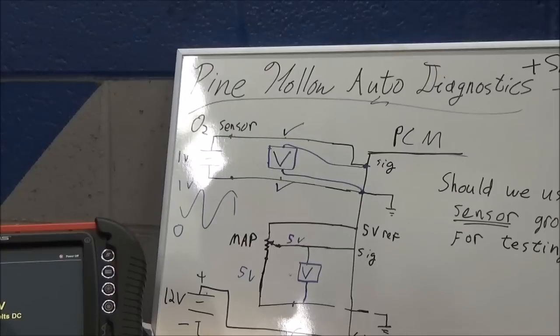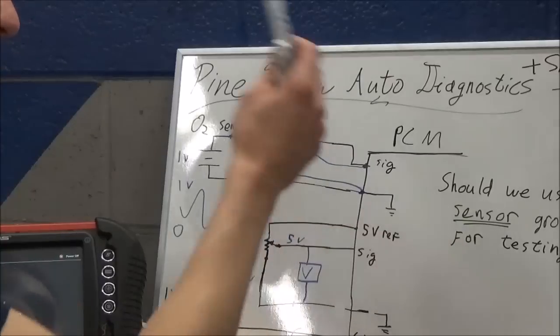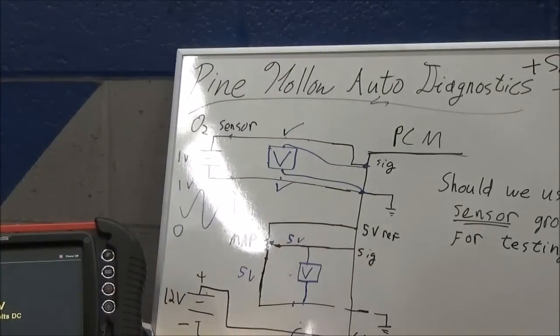What did we see there? We saw exactly what we saw down at the sensor. Exactly the same. Sensor's good, wiring's good - bad PCM. Done deal.